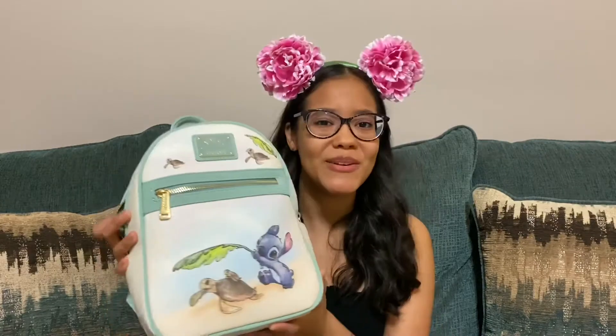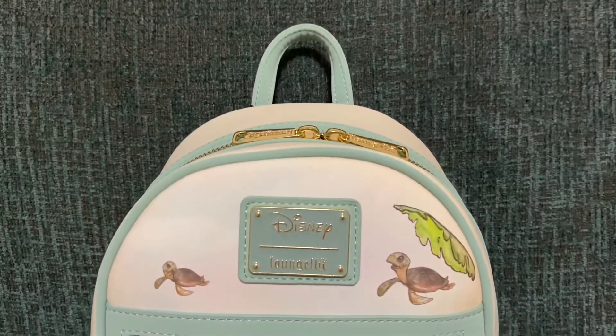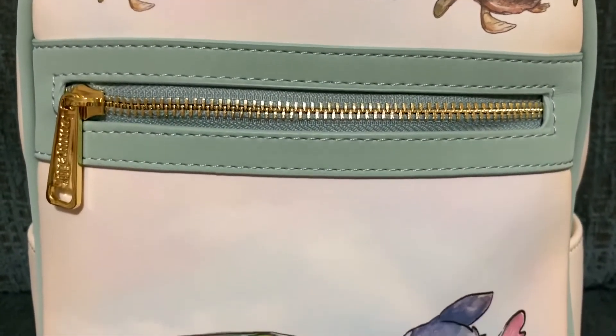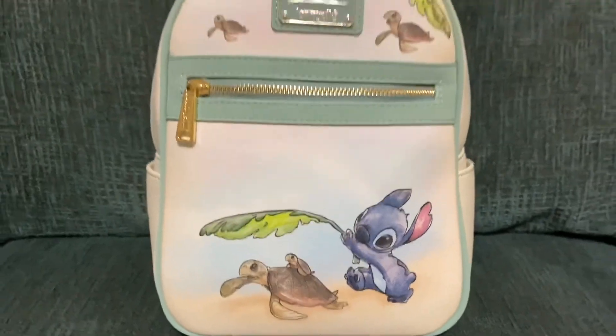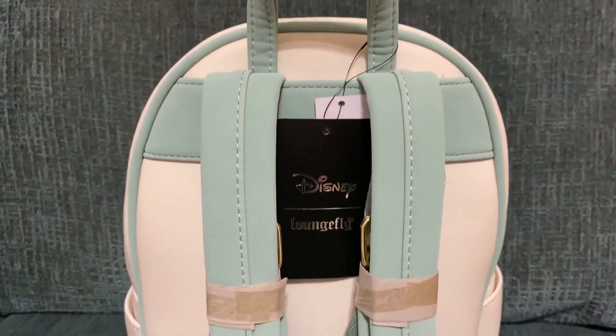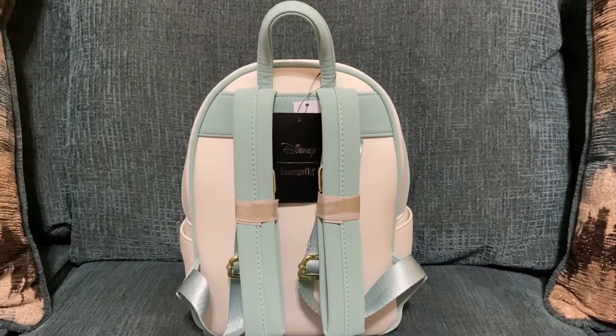But yeah, you guys, this is the bag — let me know what you guys think, if you're gonna purchase it yourself, if you're interested. Let me know if you have it. And that'll be all for today's video. Thank you so so much for watching — please don't forget to leave this video a thumbs up and please do subscribe if you haven't already. I wish you all a magical day and I'll see you all in the next one. Bye!